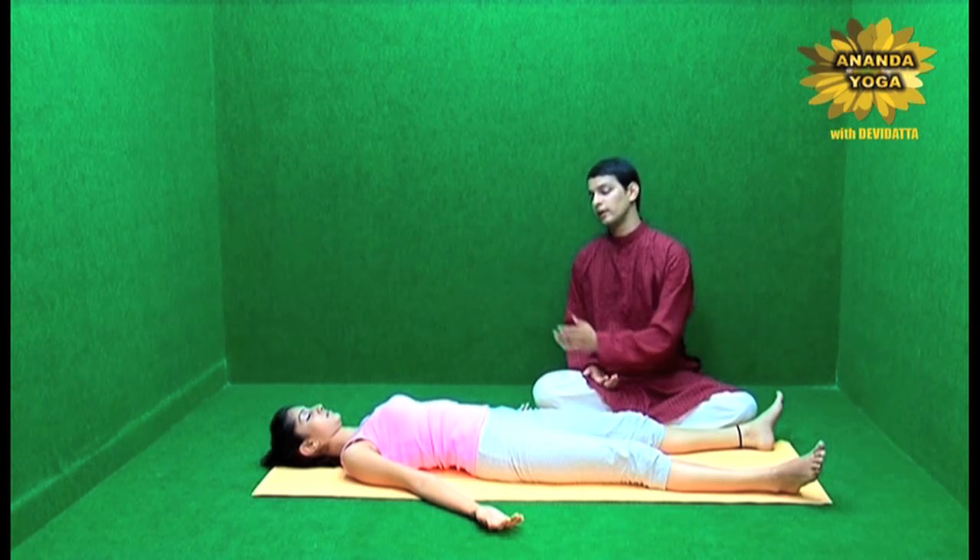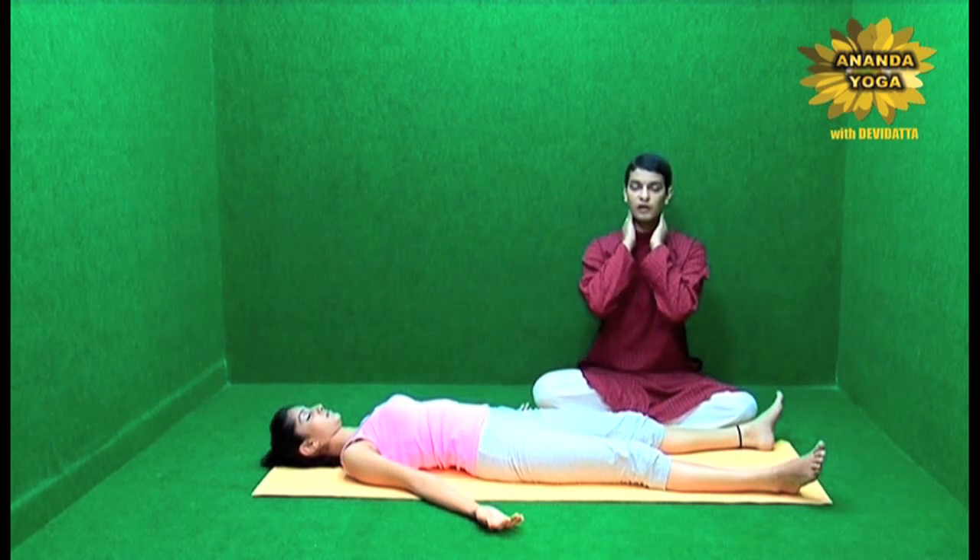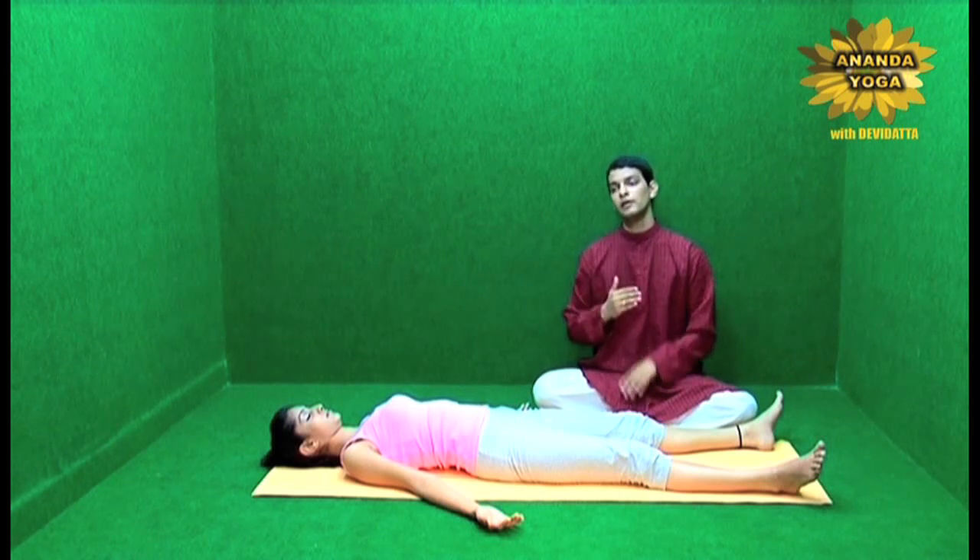Then bring the awareness to your neck. Allow the neck to relax — allow its muscles from the sides, from the front, from the back to just relax.